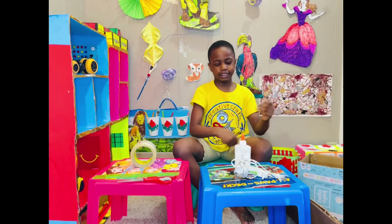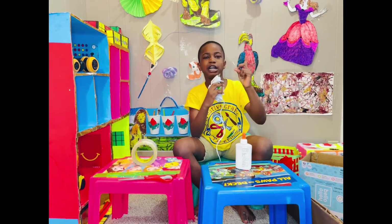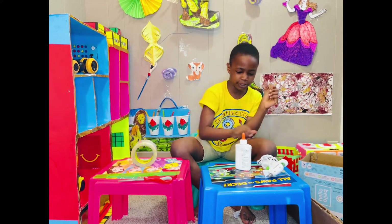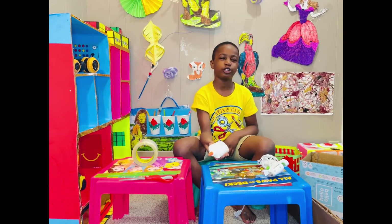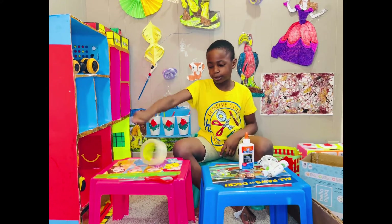And then I have hot glue. Always remember kids, ask a parent for help. This is going to be fun. And then I have another glue, except it's not hot — it's kind of like cold, warm glue.